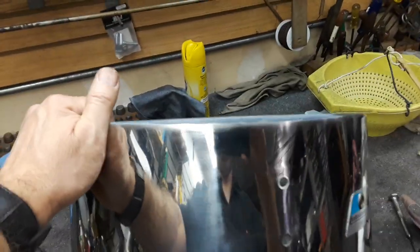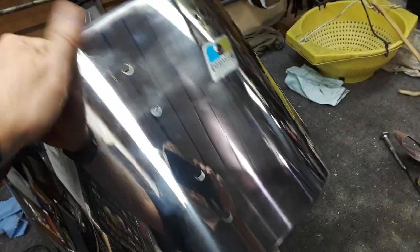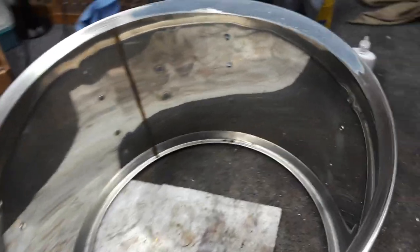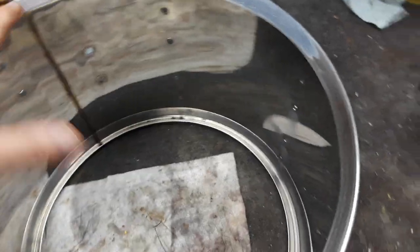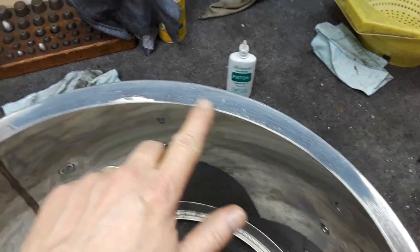Here is an interesting project I've gotten a chance to work on — this Ludwig stainless steel drum. I got this 14-inch drum and a 16-inch. This came in out of round, so I rounded it out, but it had a worse problem than that, and you might have already seen it.